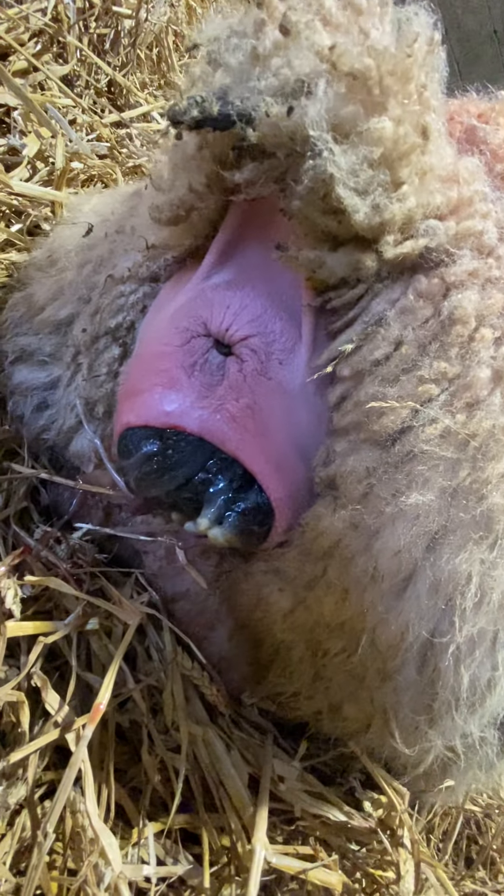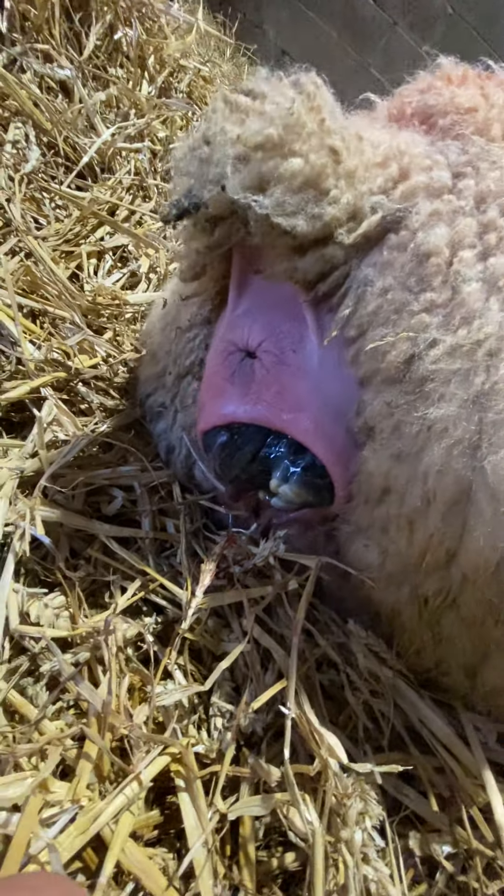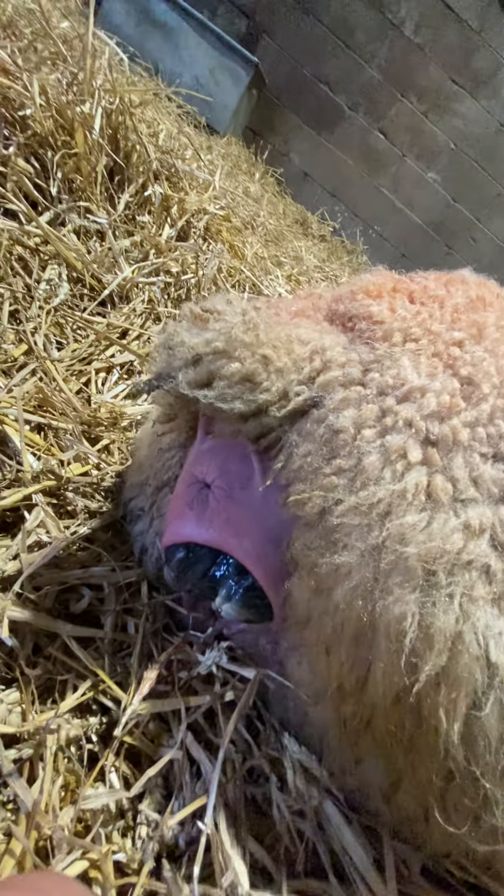We've got this ewe here that's been straining for quite some time and she's not been making any progress. If we have a look, you'll see that the little tongue is just coming out the side there, and the head is stuck. There are two feet which I just reached in and found — we thought it was just a head, and then we saw that little swollen tongue.